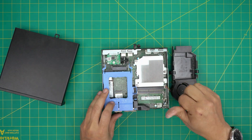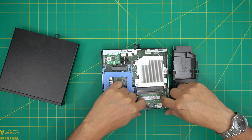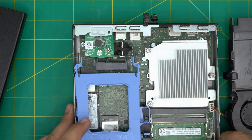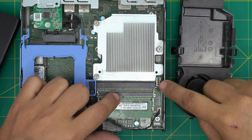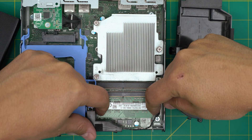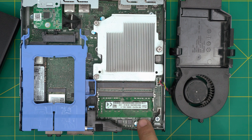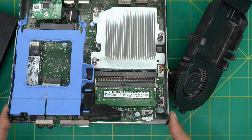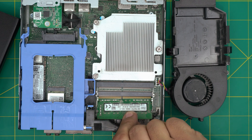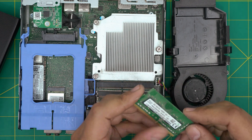They're a bit dusty. To remove the RAM it's really simple — put your fingers on the triggers on each side and push them away. The RAM should pop out at a 45-degree angle. Then just pull it backward and there we have it — this one is an 8GB stick.